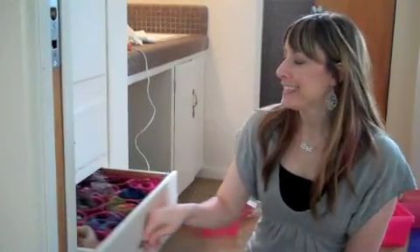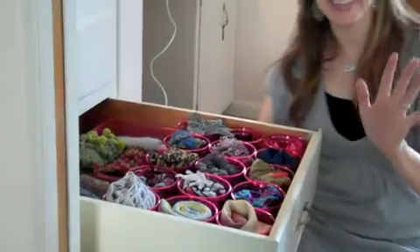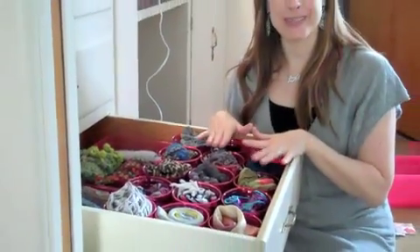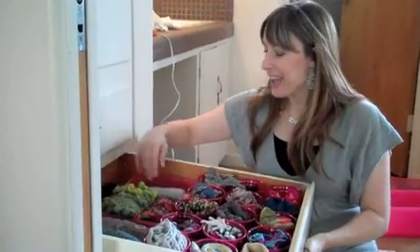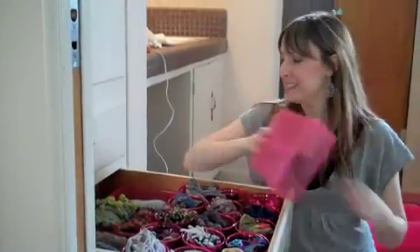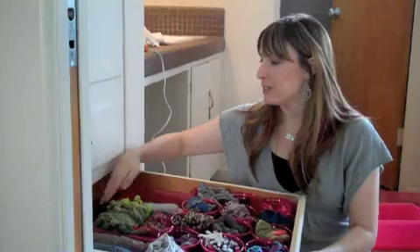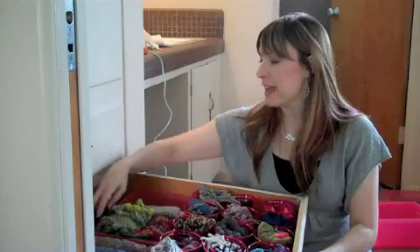I'm back. It took me probably 15 minutes to do this project and I can't wait to show you. Look at my lovely scarf drawer now — I'm so in love, it worked! So I hot glued the plastic cups to the bottom of the drawer that was lined in wrapping paper. For my thicker, chunkier scarves, I added little plastic boxes, so I have a row of those for my chunkier scarves. And then in the back I just have my little floppy hats and my gloves right here.